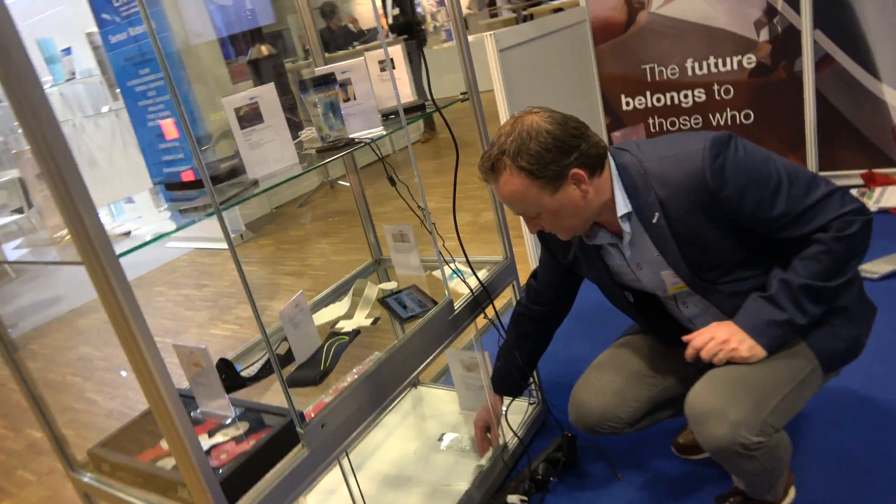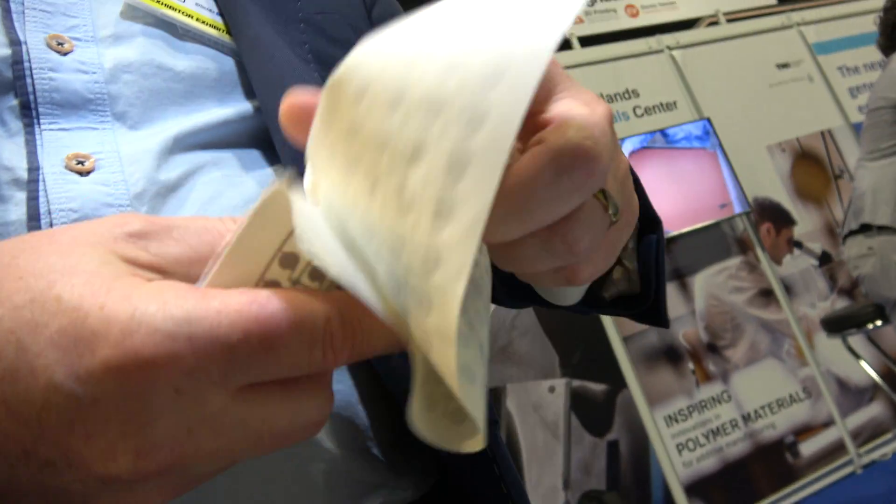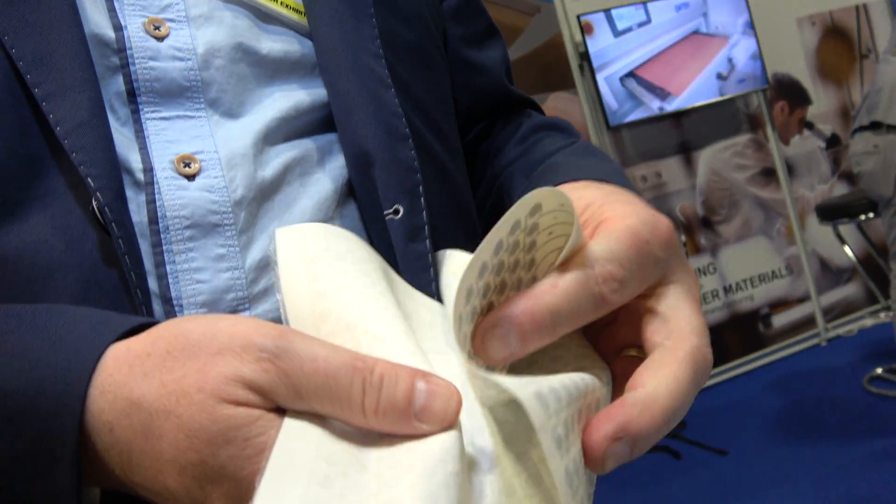Fully flexible. I have a separate sheet here. How do you print stuff like that? This is made by screen printing. So you can see it's really flexible. It's stretchable — it's now a bit tough because it's multi-layer. It's a pressure sensor.